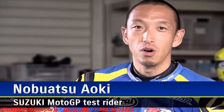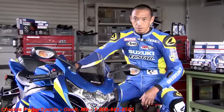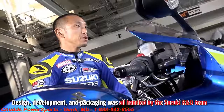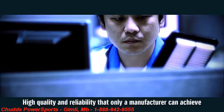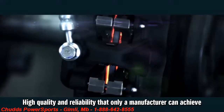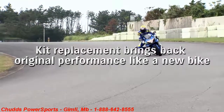I'm Nobuatsu Aoki, Suzuki MotoGP test rider. I'm here to explain why pro riders like me depend on genuine parts and the benefits of doing replacements with kits. All parts are produced by the Suzuki main R&D group. Each part is produced with the full technologies and pride of the manufacturer. Their high quality and reliability are backed up by data from strict tests that only a manufacturer is capable of. That means if you overhaul using Suzuki service kits, you can bring those parts back to when your bike was brand new and get back to the feeling and optimum balance of a new bike.